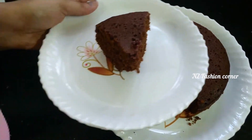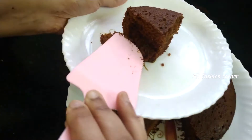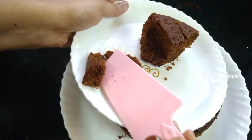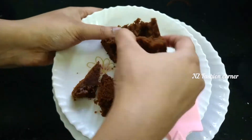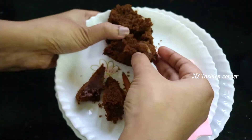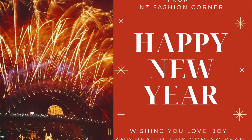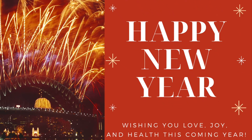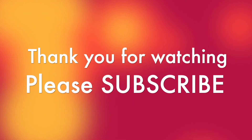Try this recipe for the new year! If you want to see how soft and spongy it is when you cut it, you can also add dry fruits. Be strong and be healthy to face the upcoming new year 2021. Hoping and wishing you a very happy new year. Thank you for watching. Bye bye.